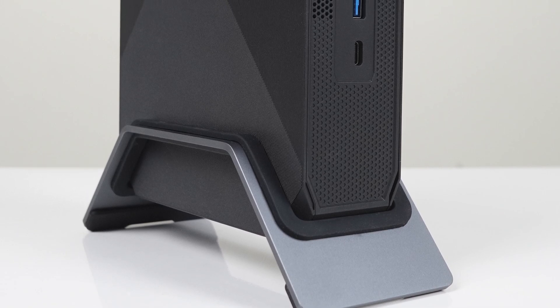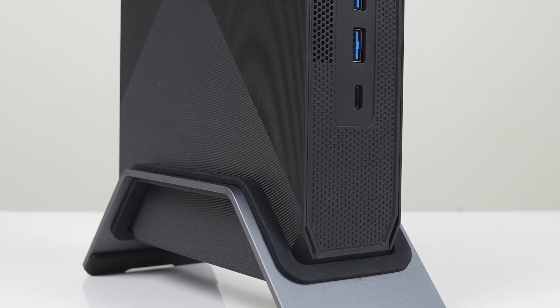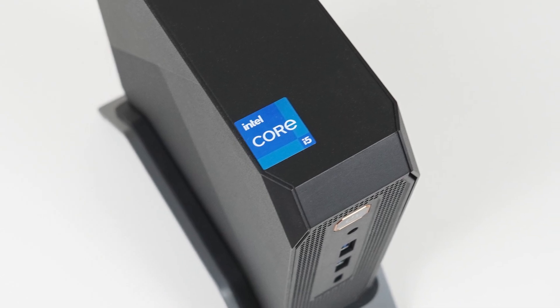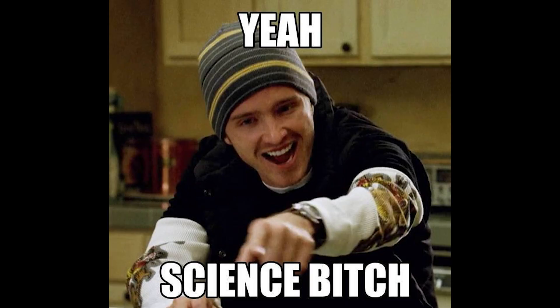A new vertical PC has arrived! The BlackVue MP200 is larger than your average mini PC, but takes up less surface space on your desk thanks to its verticality. This one comes with an Intel Core i5-11400H, which is a mid-range CPU with 6 cores and 12 threads from yesteryear.